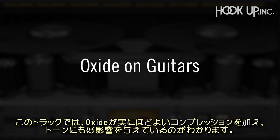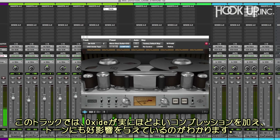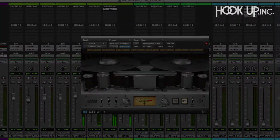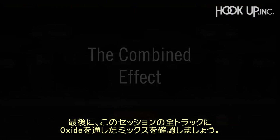Guitars love going to tape as well, and on this track Oxide helps them sit just right with its gentle compression and tone shaping. Lastly, we'll hear the combined effect of all the Oxides in the session together.